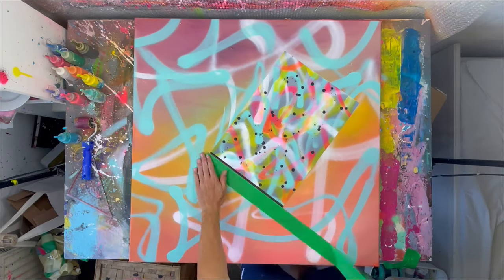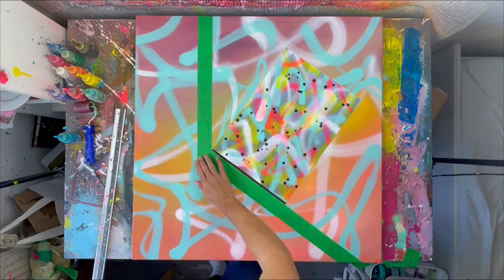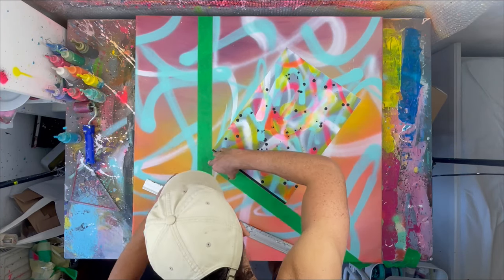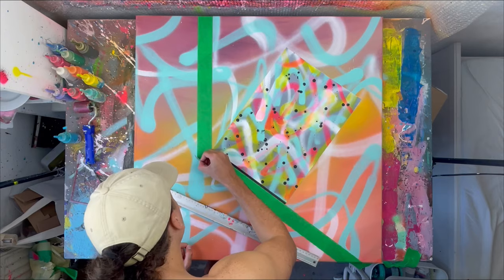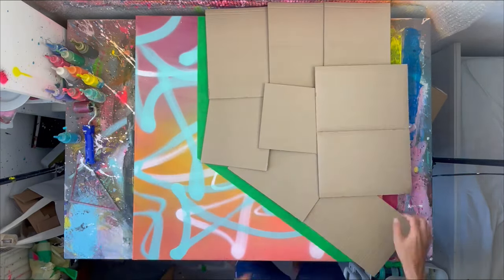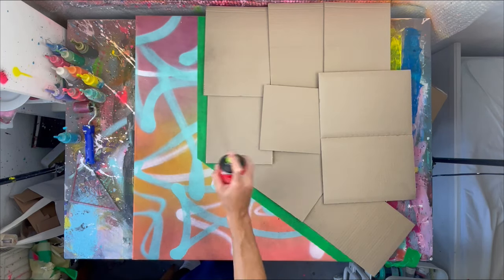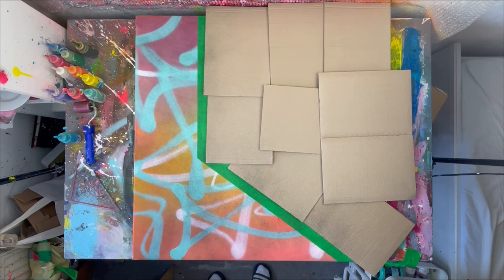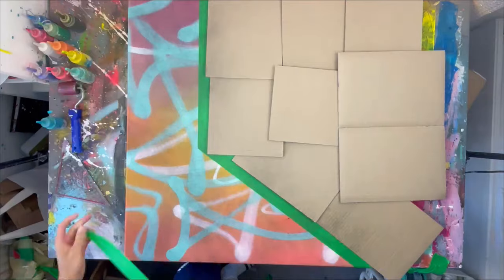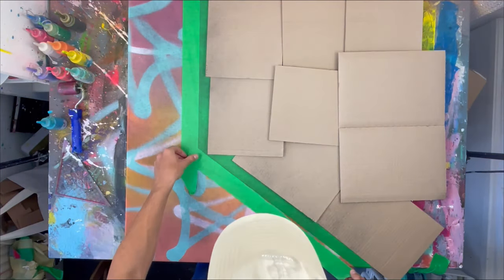Now we're going to create this fading effect, and it's very simple. You apply some good masking tape — I'm using the frog tape, it creates really crispy edges — and once you've done that you cover up the rest of the painting, then use some black spray paint and apply a very thin coating. Once it's dried, you're going to add the second masking tape layer.